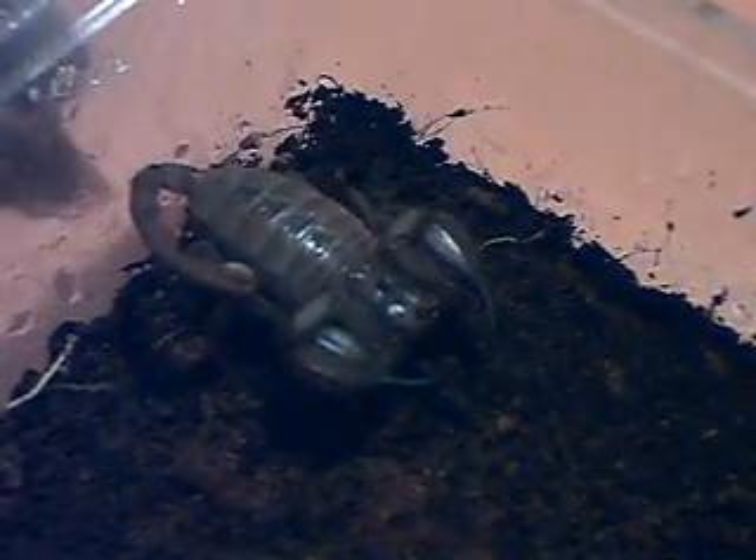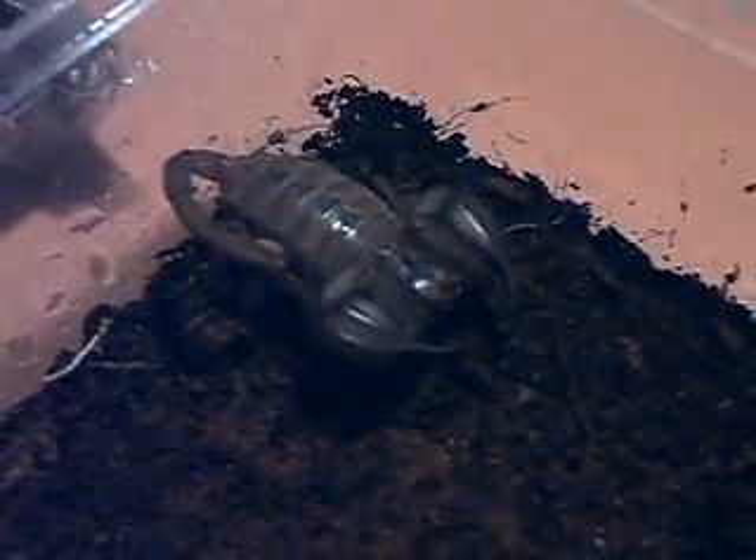This is an adult female. I keep her inside this very small container — this is a takeaway food container. It's got a mixture of sand and coco peat fibre, and it's quite damp. I wouldn't keep her like that all year round.